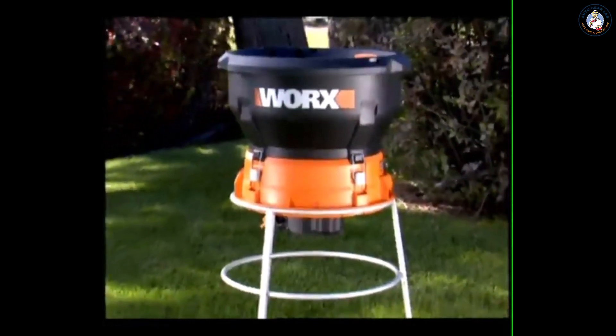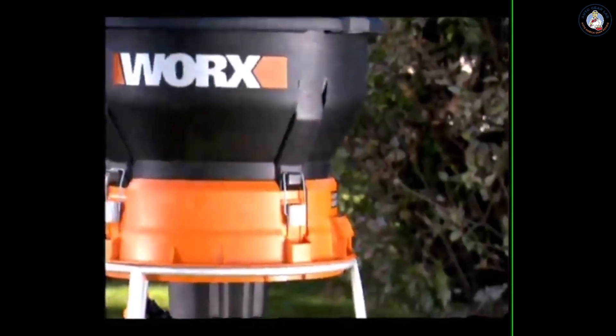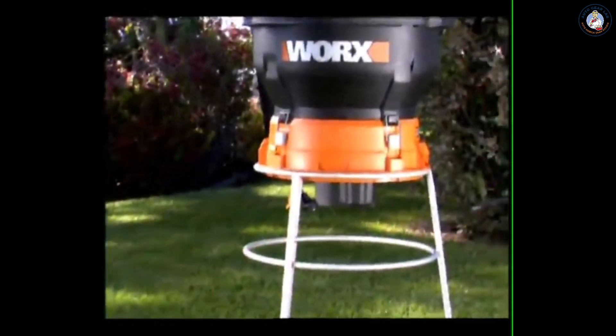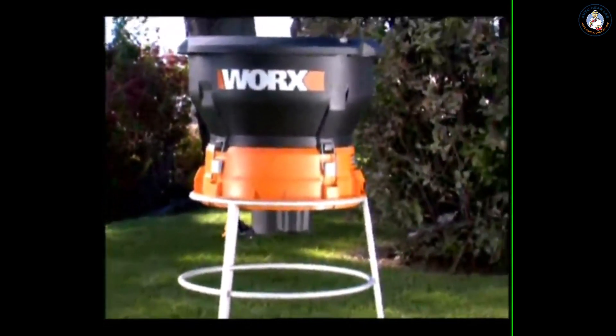The Works Leaf Mulcher is the simple solution to a yard full of leaves. Turn your piles of leaves into vitamin-rich, organic mulch that is the perfect fertilizer for a flower bed or garden.